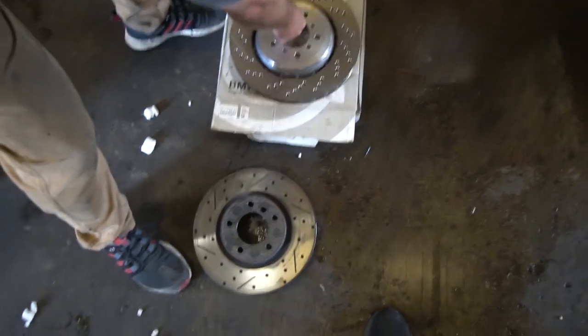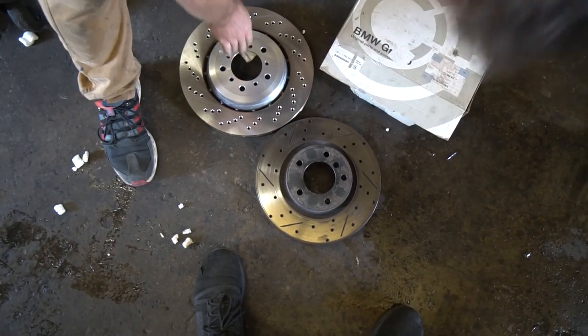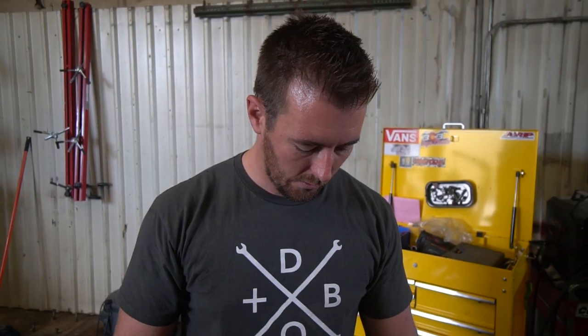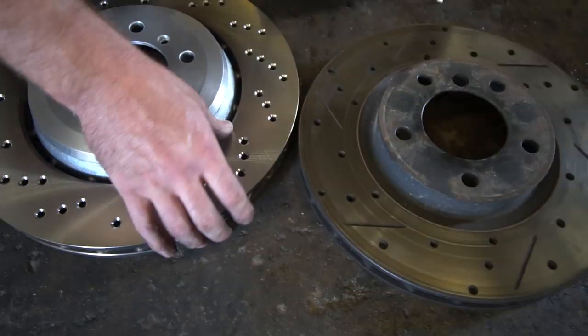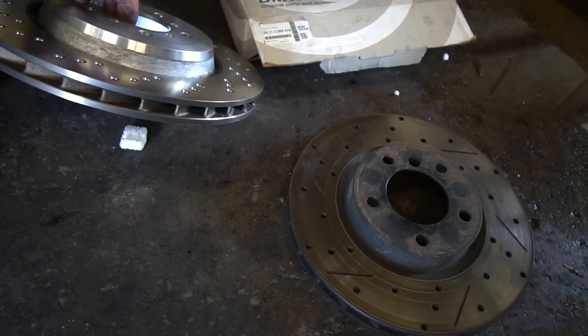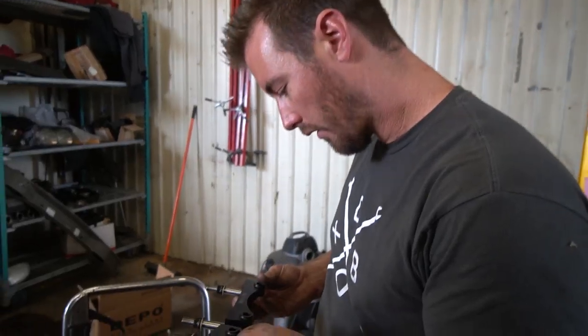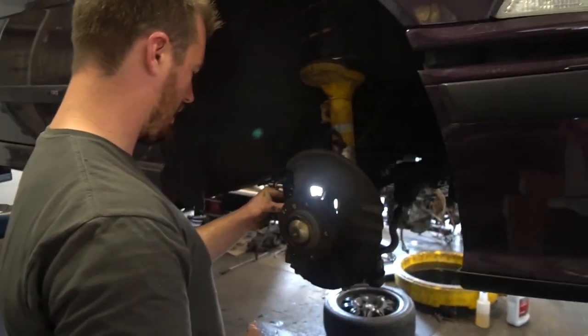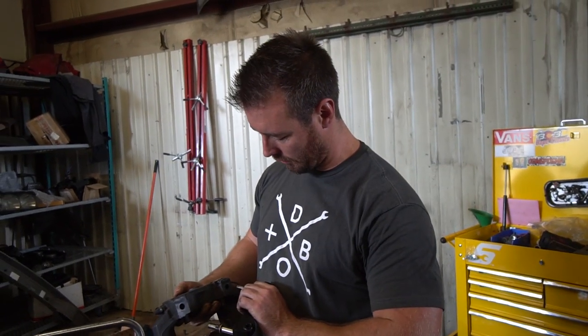Here's the stock E36 M3 rotor next to the E46 CSL — good bit bigger, probably about a 20% increase in surface area. The clamping area is actually about the same, but the nice thing about these is how much thicker they are and that the diameter is larger. So they stay cooler for longer, you can get more aggressive with braking and not boil your brake fluid — it doesn't produce as much heat because there's more surface area to dissipate it. Science. There doesn't seem to be sides on these so I'm just going to assume they're non-directional.